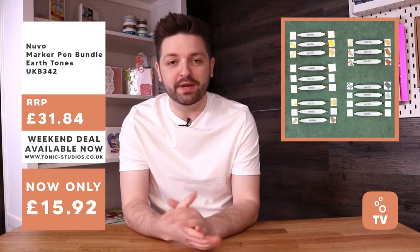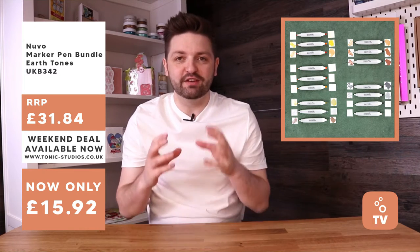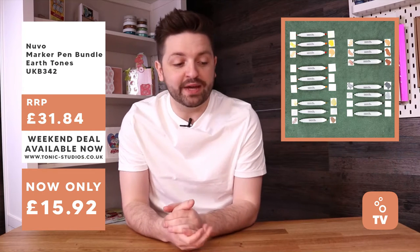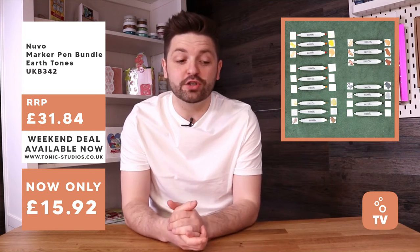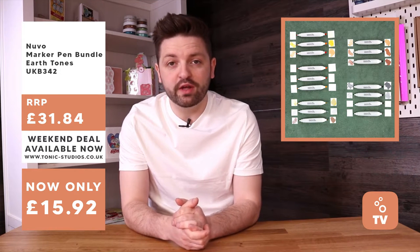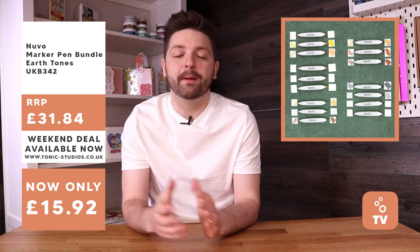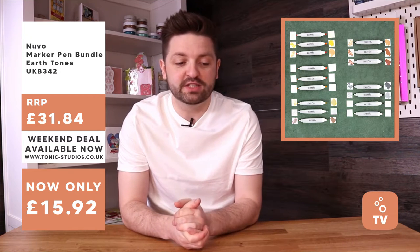There are some mega marker pen bundles this weekend. First of all, it's the Earth Tones marker pens - 16 pens in total. There are five individual colour combos and the pens are individual, so you're going to get them as a pack together. They're available for 50% off - would be £31.84, but you're going to get those for £15.92. So that's a mega Earth Tones bundle to kick off.